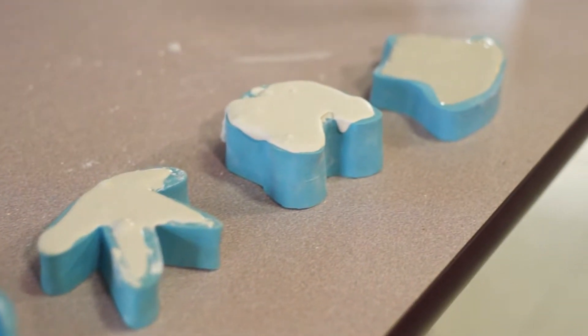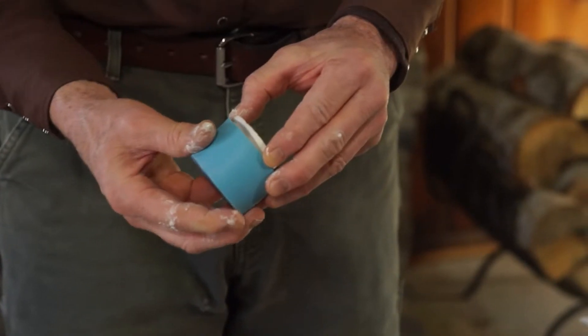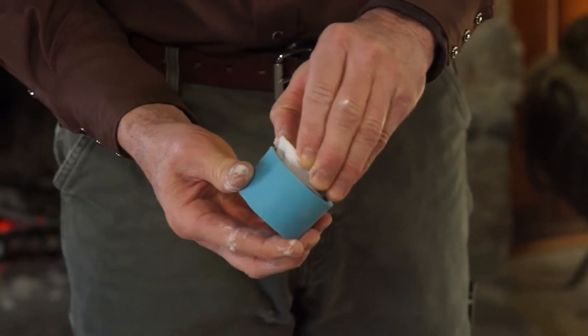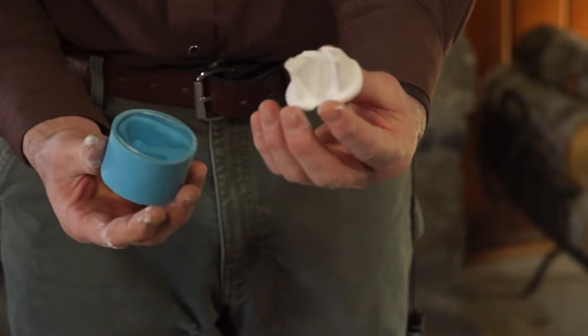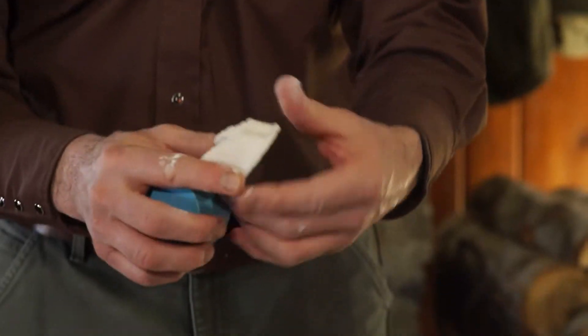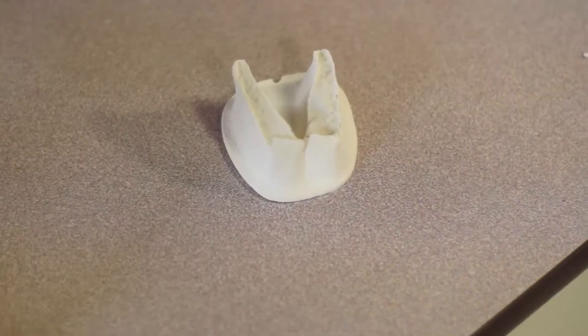While that's setting up and drying, I'll show you one I did yesterday. I poured this yesterday and it took about 45 minutes to set up. And it pulls right out. This is an antelope — a young pronghorn antelope print. It looks like a deer print, very similar, but this is a pronghorn.